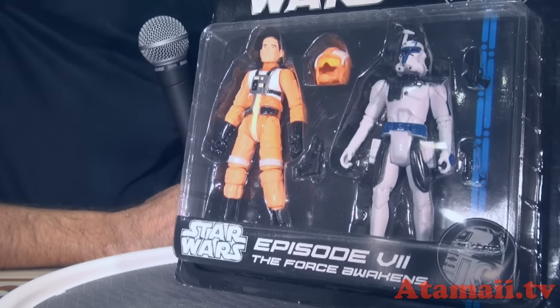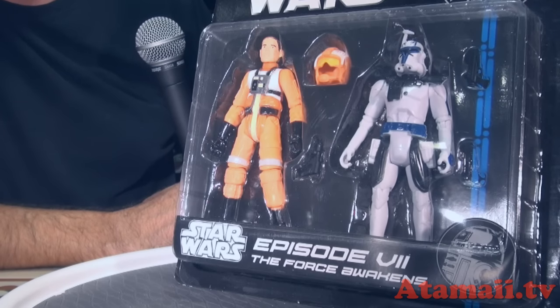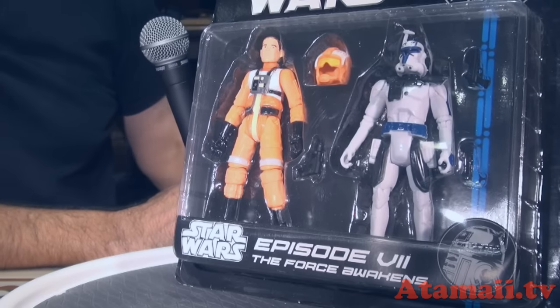I guess the whole deal is he's a clone of Jango Fett. So is that a good strategy — making an army where everybody's the same guy? I mean, if the one guy is like Jason Bourne maybe, but would Jango Fett really be that good? I don't know.